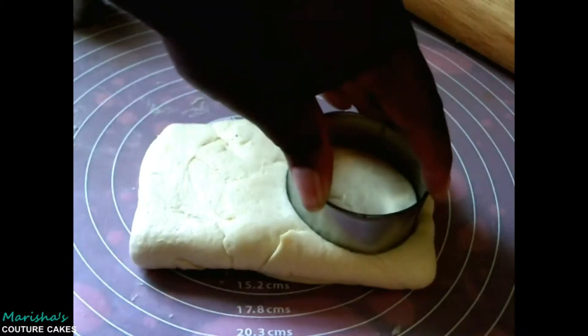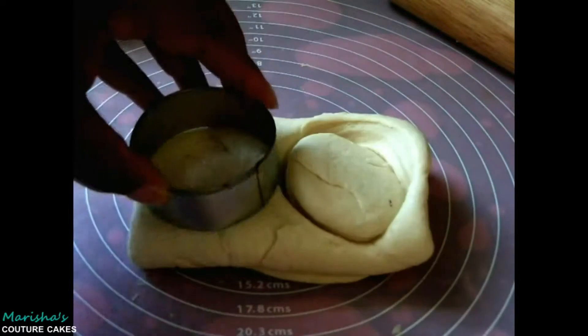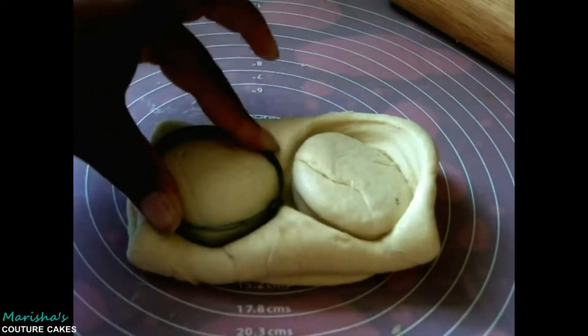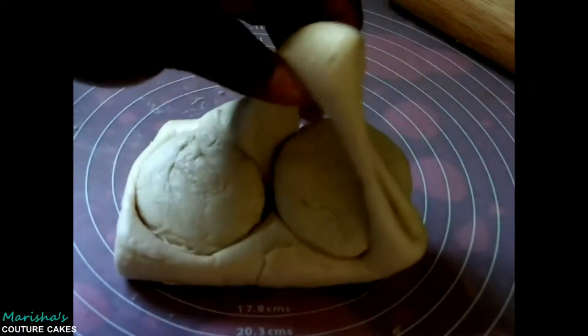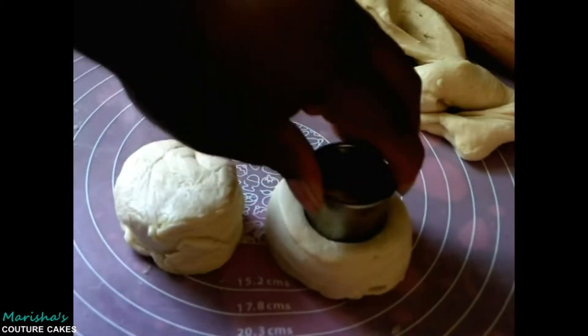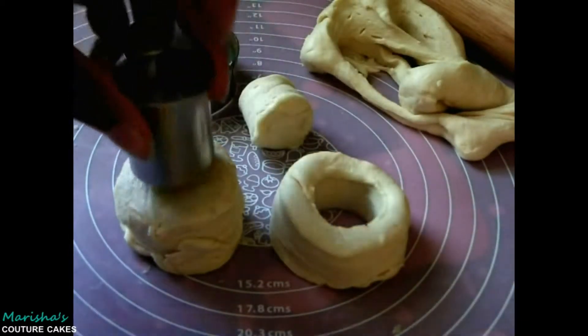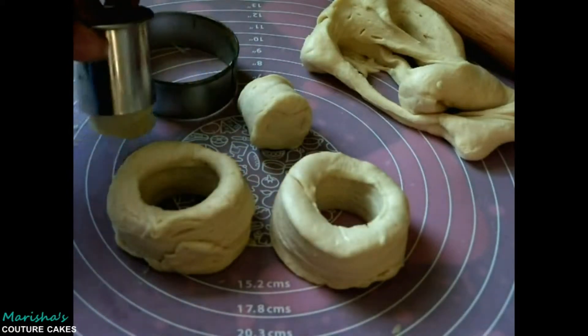Grab your larger circle cutter and you're going to make your two cronuts. I'm so sorry — it only makes two per package, so you'll just have to make more. Then grab your smaller circle cutter and create the donut hole, or cronut hole. Put that aside because you're definitely not about to throw that away — that's a good cronut. Look how flaky!